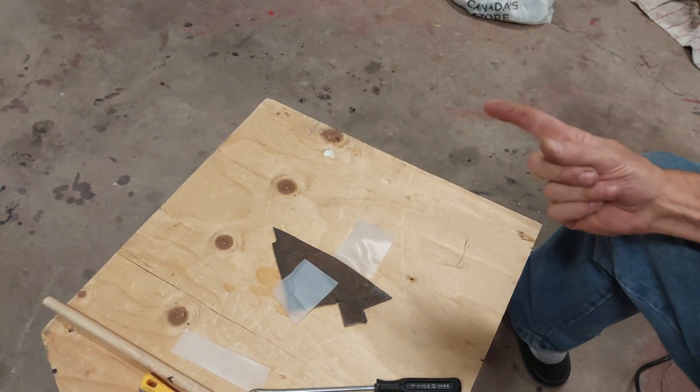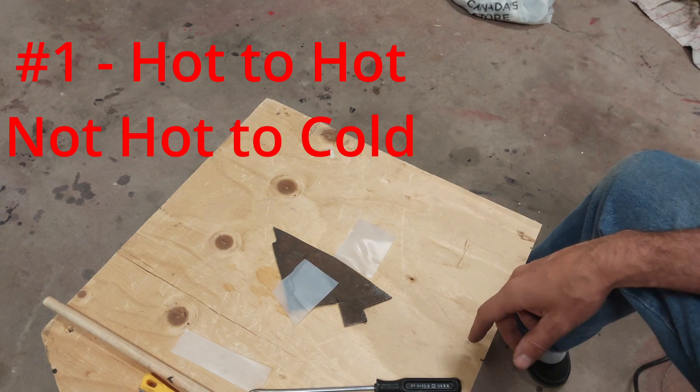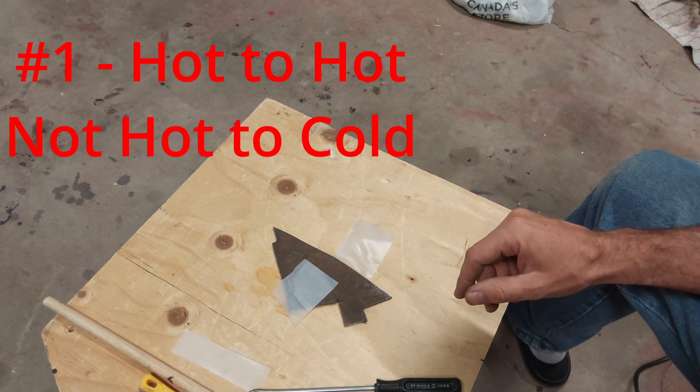As we get started, a couple of things to remember. First off, hot plastic sticks to hot plastic. Hot and cold plastic do not stick together.